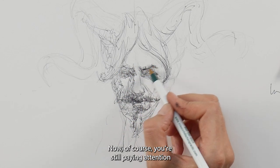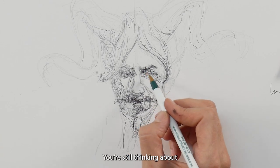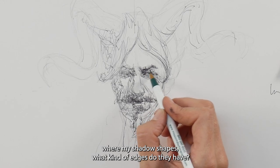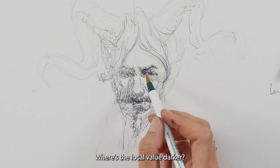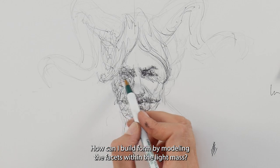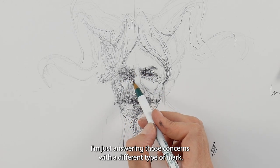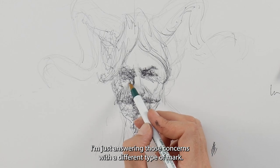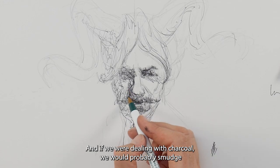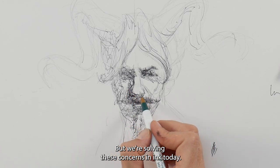You're still paying attention to the things outlined in the earlier video — still thinking about where your shadow shapes are, what kind of edges they have, where the local value is darker, and how you can build form by modeling the facets within the light mass. I'm just answering those concerns with a different type of mark. If we were dealing with charcoal, you would probably smudge and blend more, but we're solving these concerns in ink today.